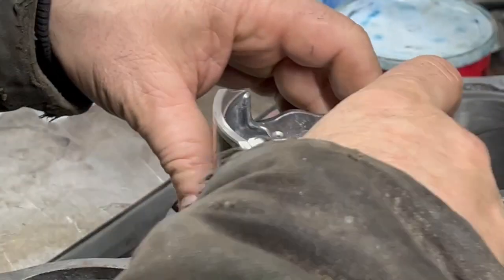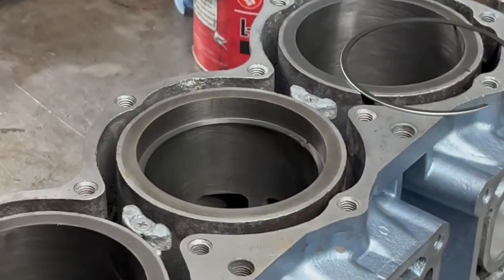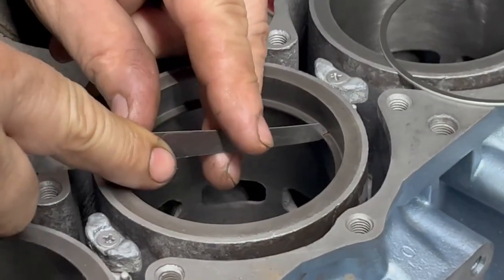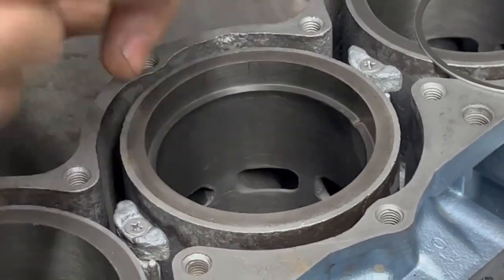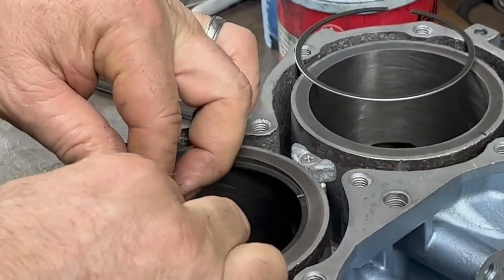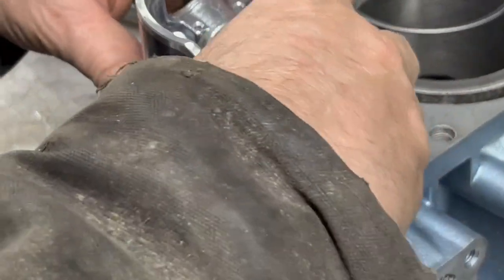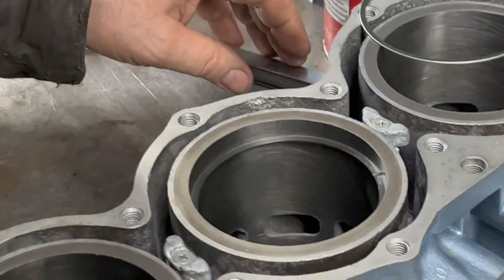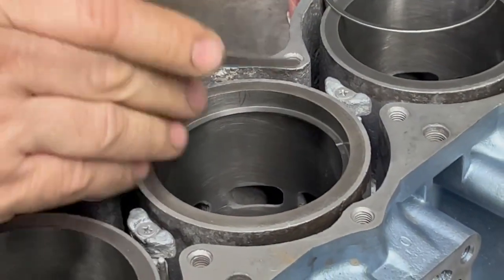Very important to do this. If you don't do this, when the piston and the cylinder gets hot, it will expand the ring and jam up on there and burn it down. So don't assume that they're good.